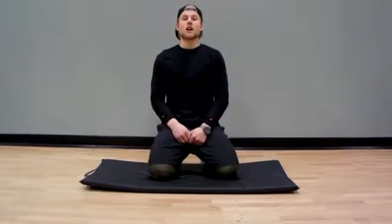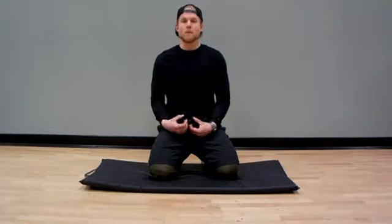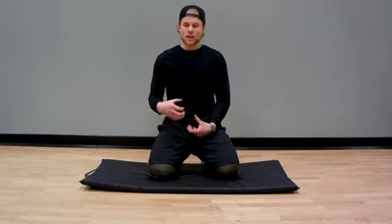Alright, so here's my breakdown of the RKC plank. It's my favorite core activation warm-up move — great for anti-rotation, core stability, and core strength.